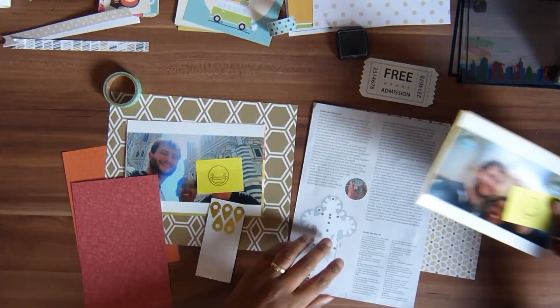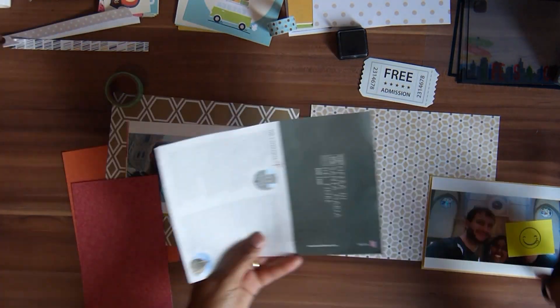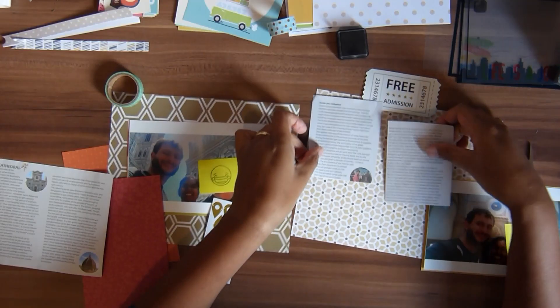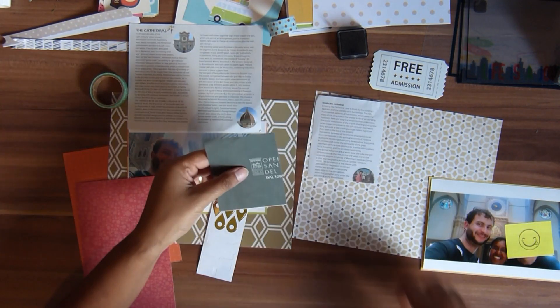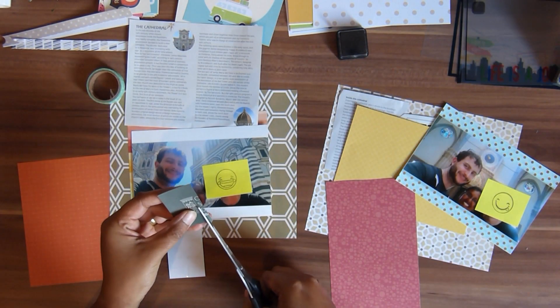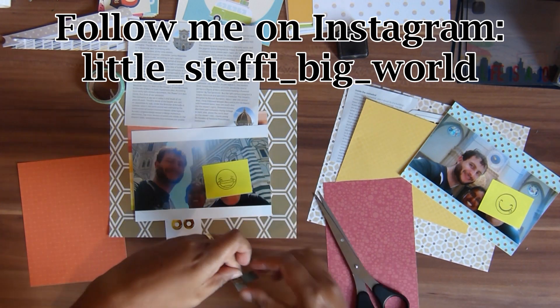This is a flyer that we got from the cathedral in Firenze, and unfortunately I only got one example — just one piece — and I wanted to use several parts of it. So what I'm doing is cutting a few parts to go in the back, but I'm also cutting one tiny little detail out, like this logo from the cathedral. I'm fussy cutting around it so I can put it in front of the picture. It's a really small element and I'm probably the only one to notice, but for me that's really important.